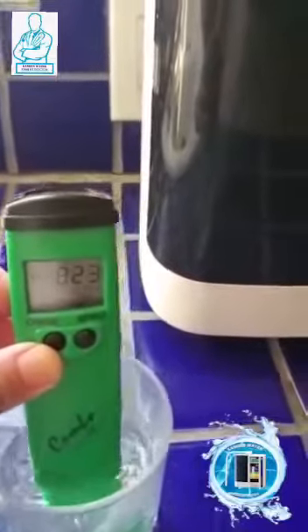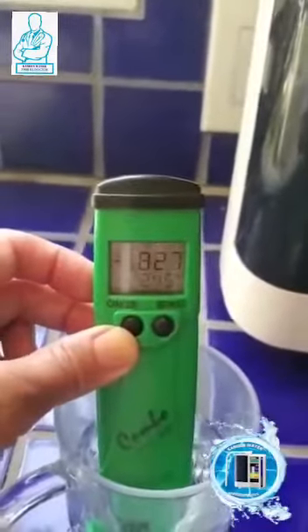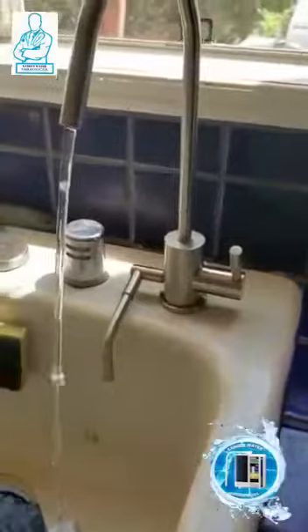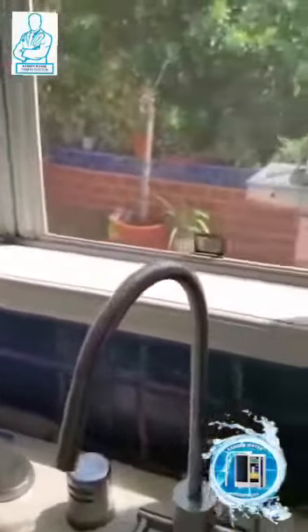Oh my god, guys, can you see that? It's a negative 800! Oh my god, wow — I love my machine. So that is our Kangen. Now let's test the tap water.